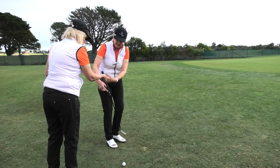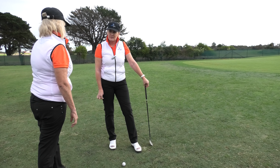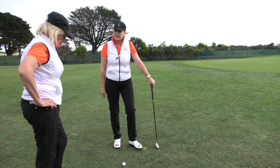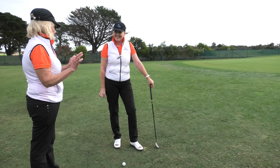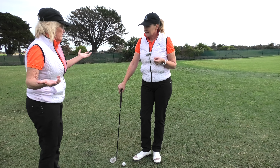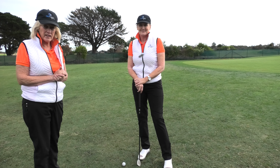Keeping that nice Y-shape with the arms and the club — not collapsing it, not trying to flick it or help it into the air. Also, when people are doing the other shank — not the toe shank — they start addressing it more on the toe, and if toe shanking is their issue, that's going to make it even worse. So: start with the ball in the middle, let the club swing through towards the target, no trying to help it up in the air. Practice away from comp rounds — get to your practice area, even the backyard. Put a tee in the ground and really get that lovely extension through the shot.